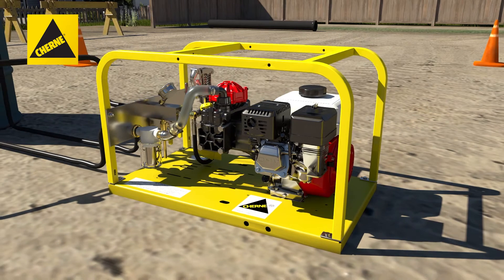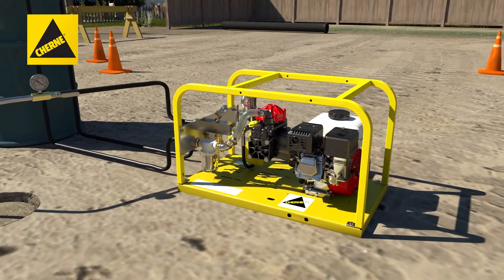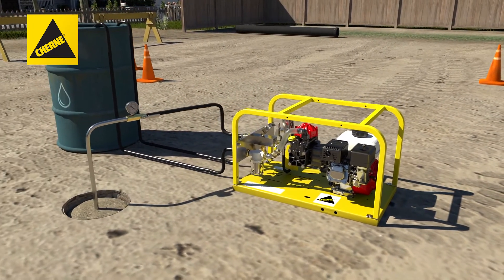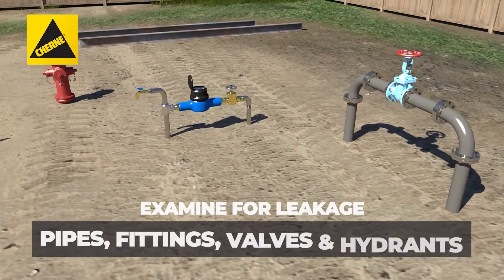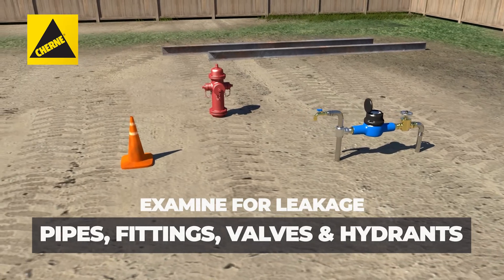If necessary, operate the pump to maintain test pressure for the specified time period while carefully examining all exposed pipe, fittings, valves and hydrants for leakage.